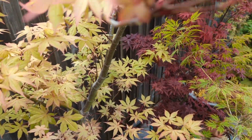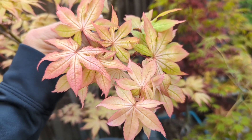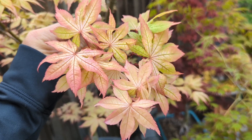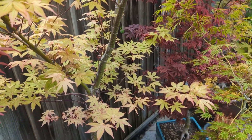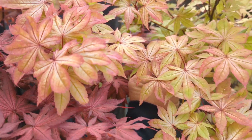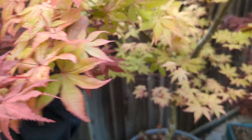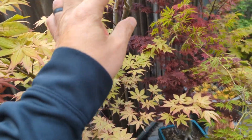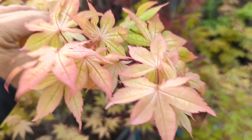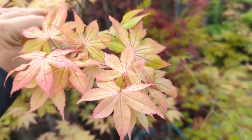Moving on, we have Amber Ghost. This is one of my favorites still — the color changes it goes through over the course of the year are just crazy. It's always putting on a show. It's a really nice tree. It's been around for a while now, and I still highly recommend it. It still beats out a lot of the newer ones. Acer palmatum 'Amber Ghost'.